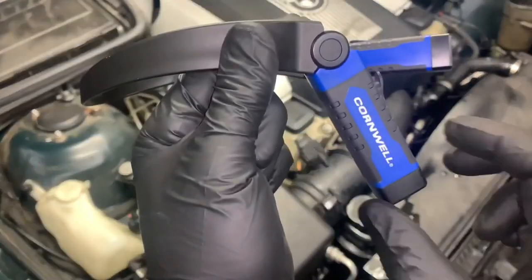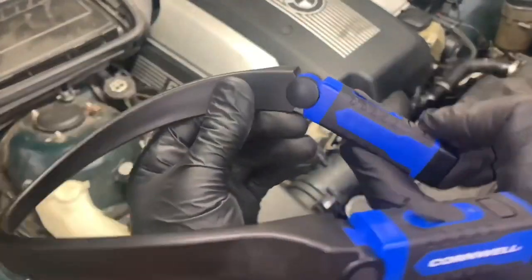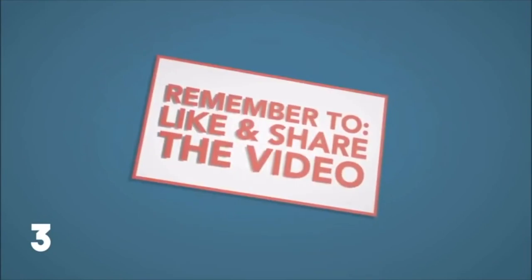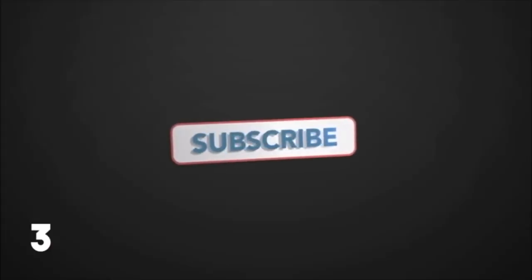Enjoy! I hope you found this video helpful, and if you did, please subscribe to the channel for more Amazon best deals. Smash the like button. Thank you.